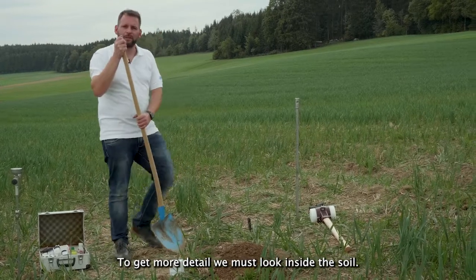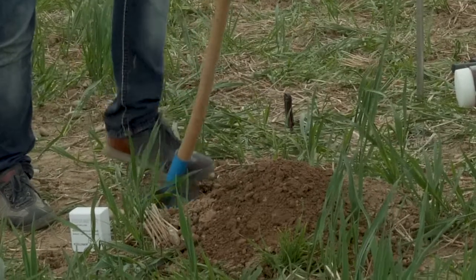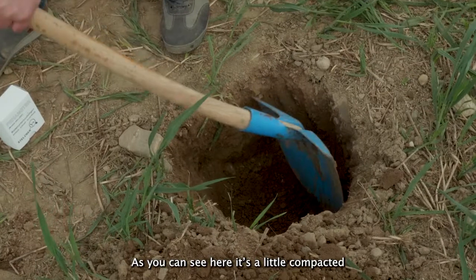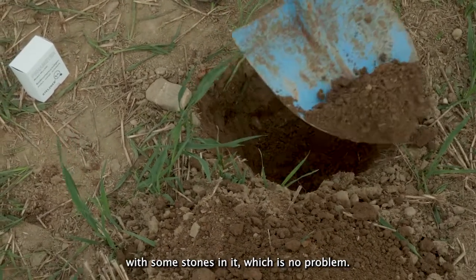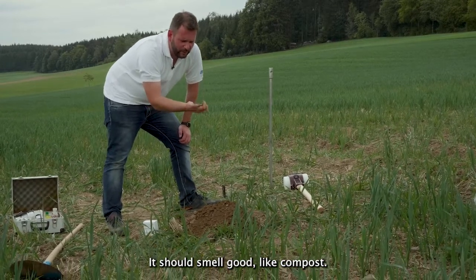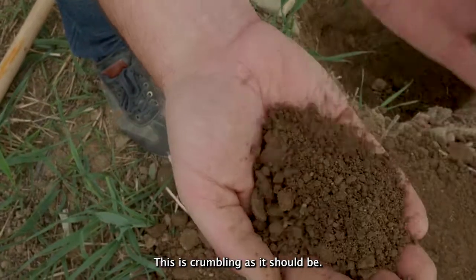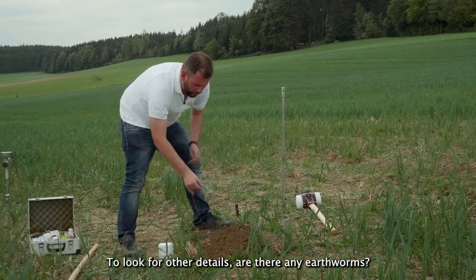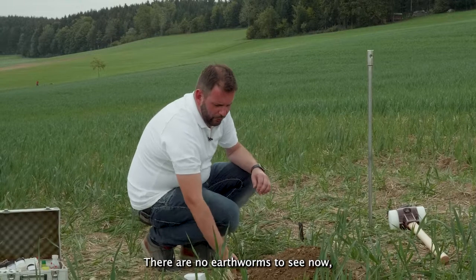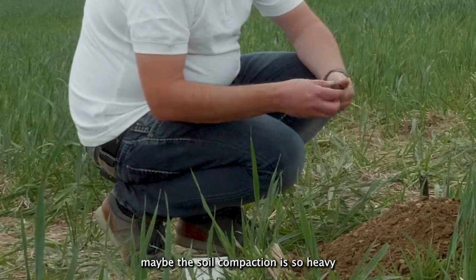To look for more details we have to go more inside the soil. We take a look at the upper soil — we use typically a shovel and make a hole like we did here. We can see the structure of the upper soil: it's a little bit compacted with some stones in it. You can touch the soil, you can even smell it — it has to smell good like compost. When it smells bad, you have a problem with compaction. It's crumbling as it should be. However, there are no earthworms to see here, so maybe the soil compaction is so heavy that the earthworms are not present.